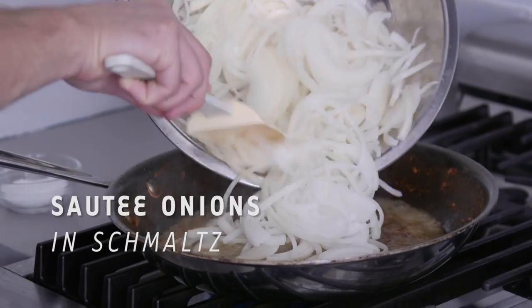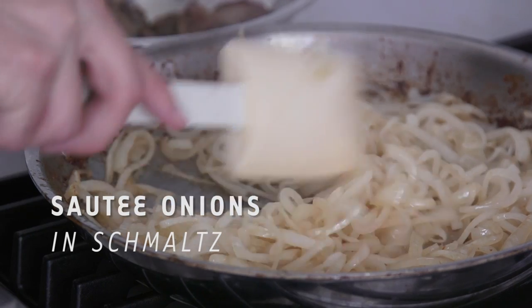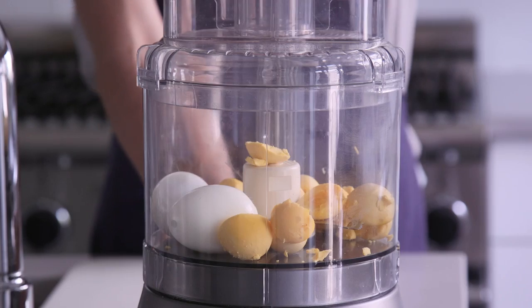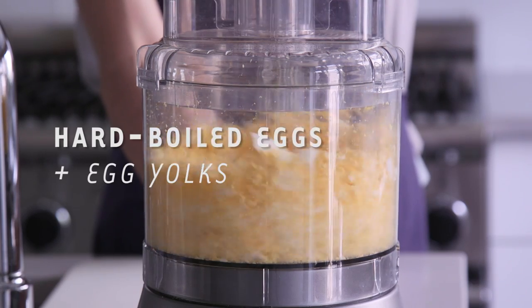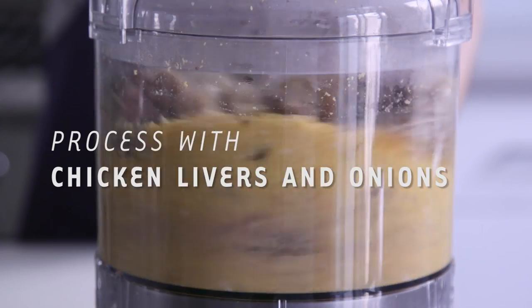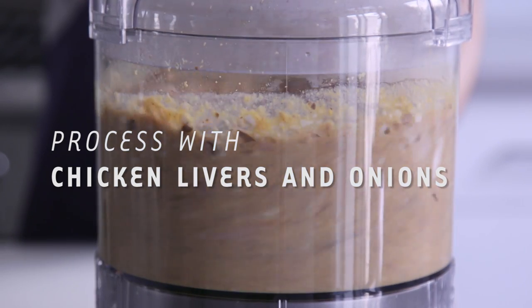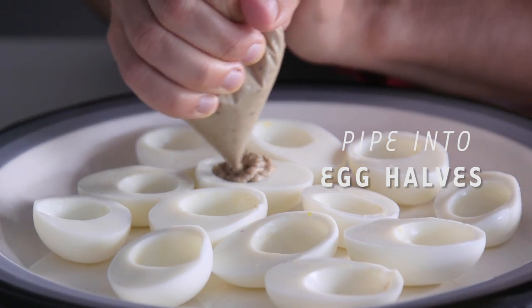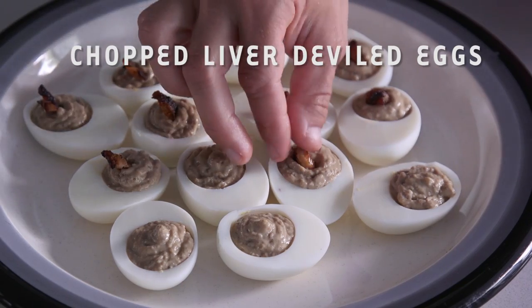So we're going to first saute onions in some schmaltz that we just rendered. We're going to add the livers and we're going to cook them together. We're going to mix up the onions and livers with hard-boiled eggs and some egg yolks, some honey, and a little bit of salt. And we're going to process that in the food processor until it gets nice and smooth. And then we're going to pipe those into egg halves to make little chopped liver deviled eggs. And we're going to garnish with some gribbinus and some parsley.